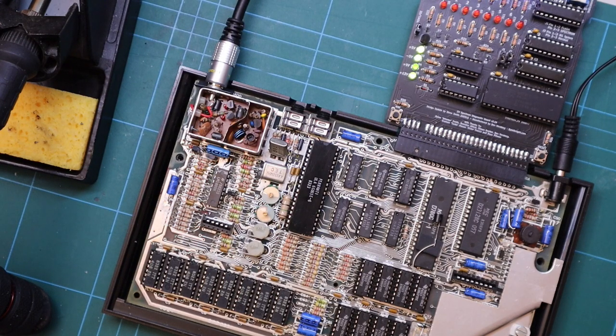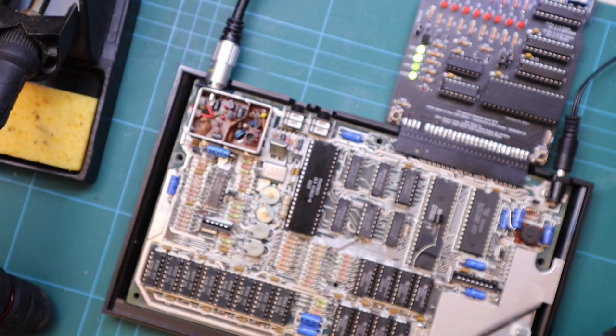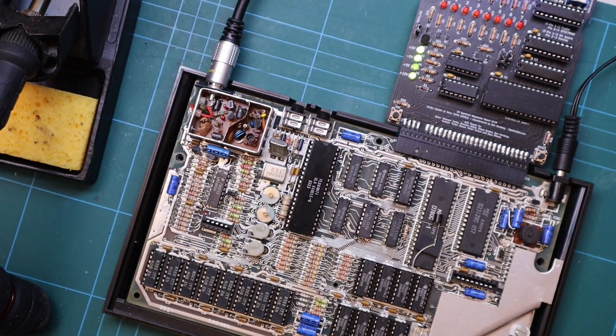I still have a couple of jobs I want to do on this Spectrum before sending it off into the wild, including upgrading the video and doing something about the heat on this board. So until next time, many thanks for watching, take care, see you soon.